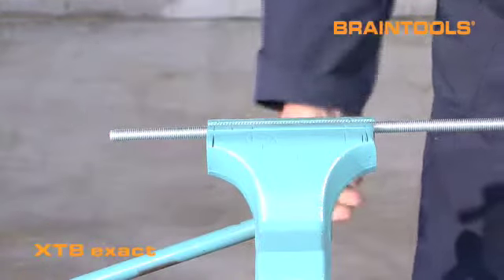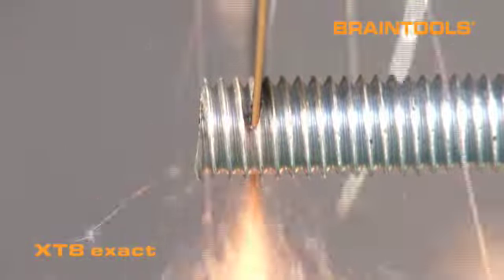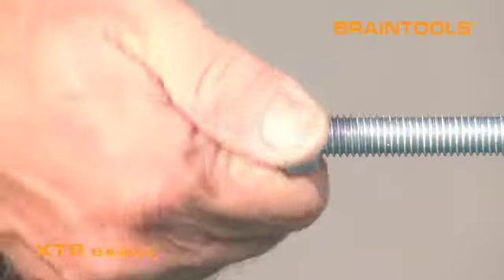Firmly and securely mount the threaded rod in the vice. Use the XT8 Exact for a quick and clean cut of the rod. Without the need for further processing or deburring, simply screw on the nut and you are done.